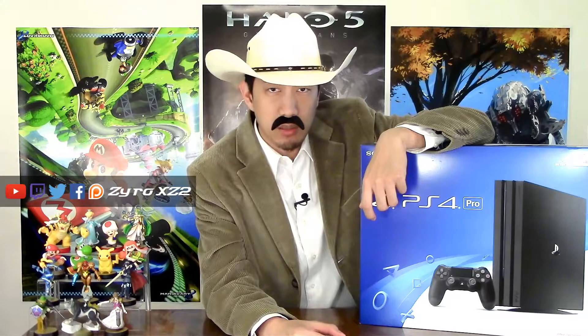Howdy! Welcome back to the Gaming 5. Now we're going to unbox the Cheeseburger 4 Pro.